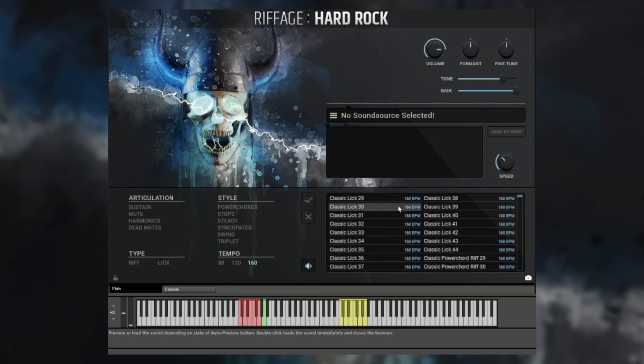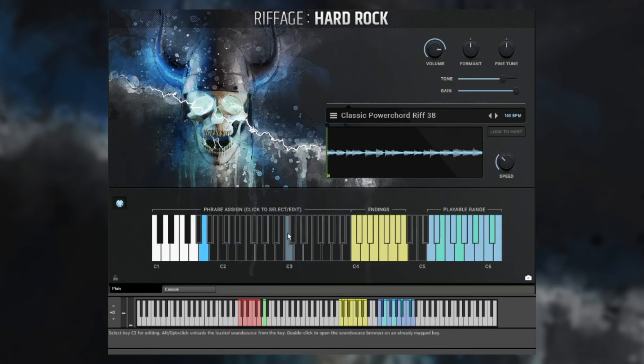Let's go to 160 BPM, load up a riff, and see what we can do with it. By double-clicking, we've loaded it up. When I tap on a key in the low range, it selects the riff, which is going to be triggered in this playable range. So now if I press F, for example, it's going to play this riff with the root note of F. And if we click lock to host, this is going to switch to our host BPM, which in my case is 150 BPM.